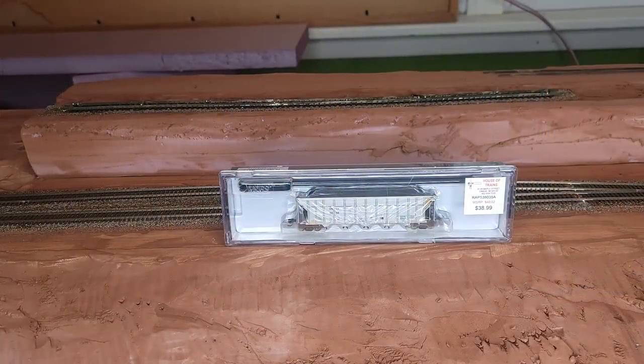Here we have the infamous Rapido N-Scale version of the AutoFlood 3 Coal Hopper. This has a removable coal load with a magnet and everything else to pull it out with. It is a kind of more expensive car at $38.99 — something like that with tax. It's a little high for my taste, but we'll see how the details look, and maybe it is kind of worth the price.